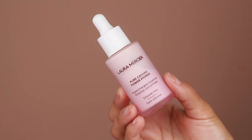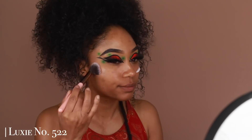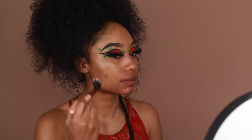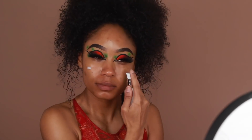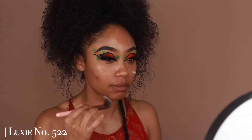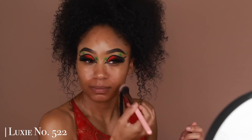I'm first going to prep the skin using the Laura Mercier Pure Cannabis Supercharged Essence, giving that a second to dry before my next primer. Right after that I'm going to use Revlon's Prime Plus Perfecting and Smoothing Primer on the center of the face where I have the most pores and texture, and blend that in using a brush.